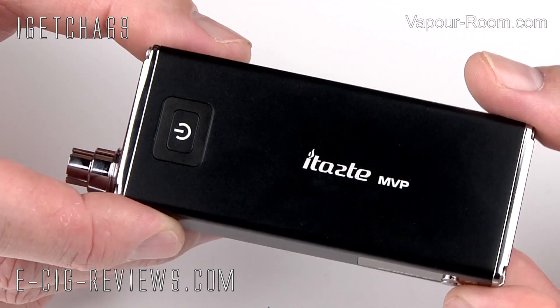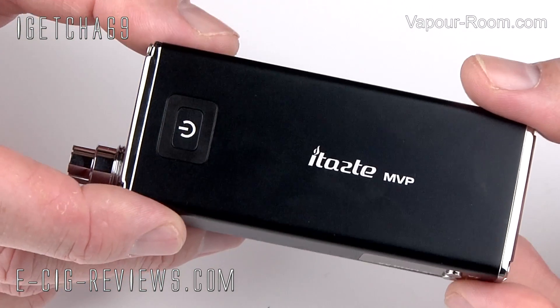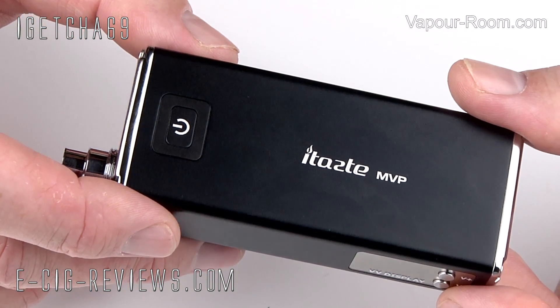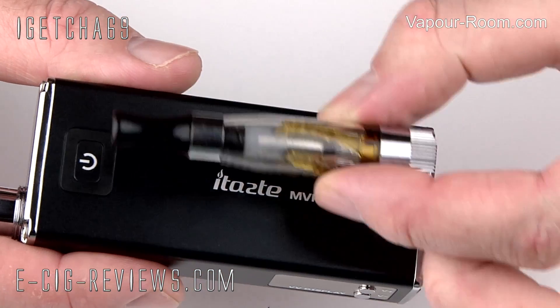Going by the pictures I'd seen on the internet, I just assumed it was a very large box mod, probably about the size of a brick. I also just had a feeling it was made out of plastic. But size-wise, it's actually really quite petite.